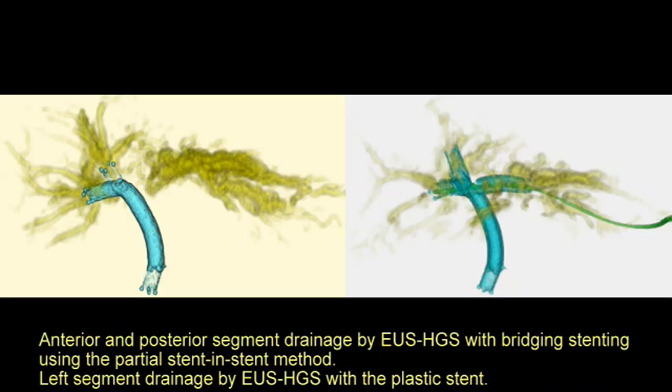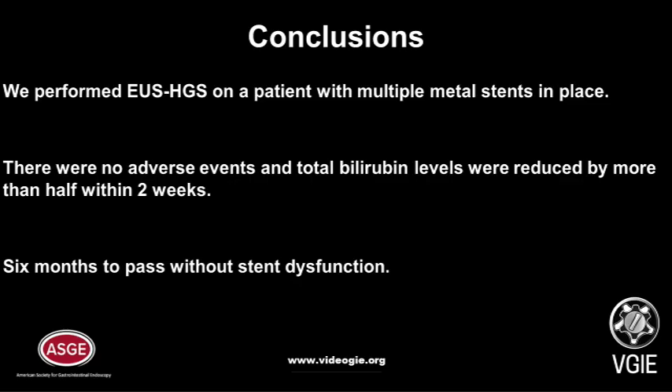Anterior and posterior segment drainage was achieved by EUS hepatico-gastrostomy with bridging stenting using the partial stent-in-stent method, and left segment drainage by EUS hepatico-gastrostomy with a plastic stent. EUS hepatico-gastrostomy was performed on a patient with multiple metal stents in place with no adverse events. Total bilirubin levels were reduced by more than half within 2 weeks, and 6 months have passed without stent dysfunction.